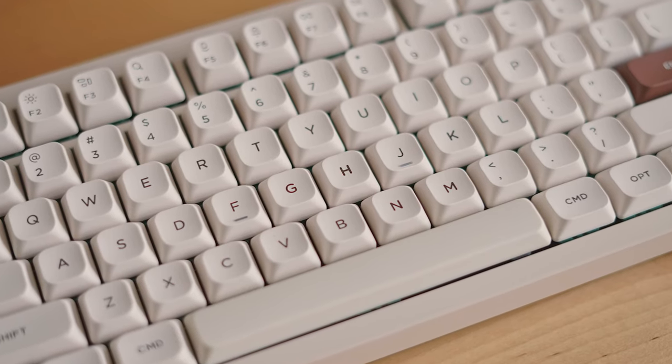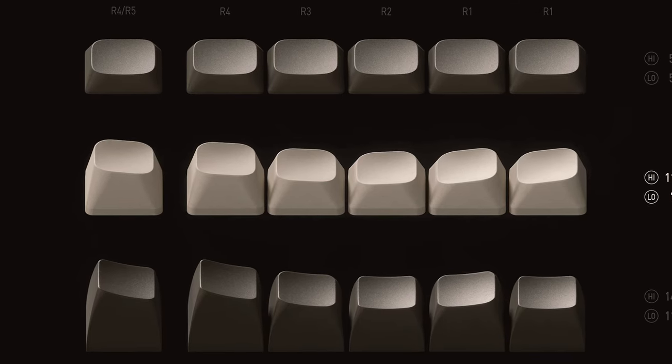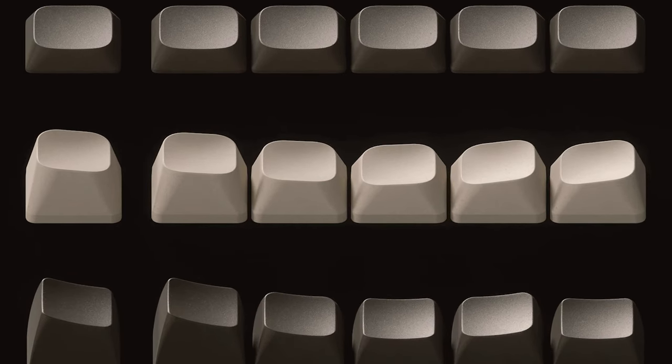Not only does it come with homing keys, but Nufi has specifically created a new keycap layout for the Gem 80. They call it MSA profile. And if that hasn't convinced you, this will.